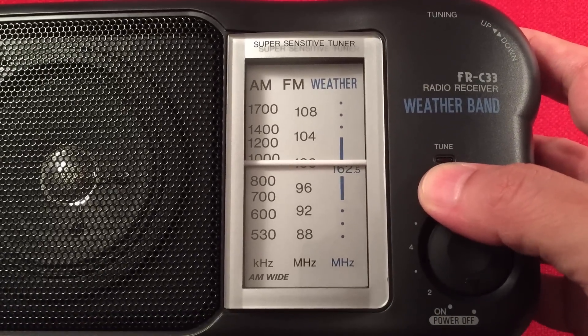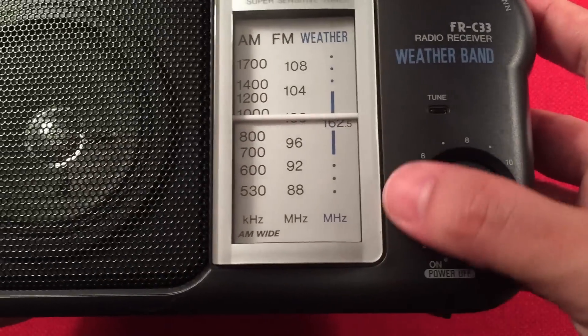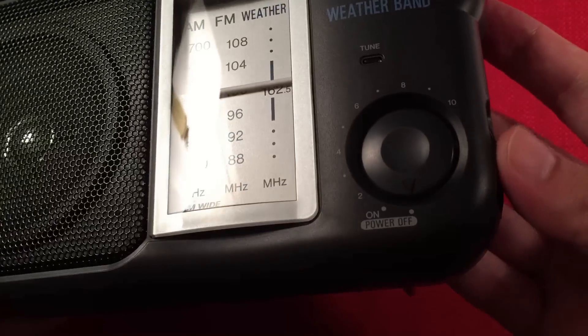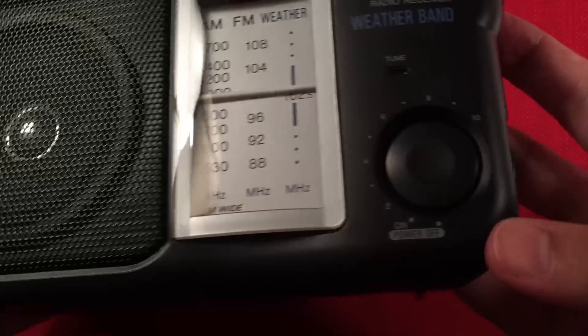Here we have a tuning light that turns red when the radio is in tune. Here we have a volume indicator and an on-off indicator. You'd think you'd use it from the front, but actually it's on the side.